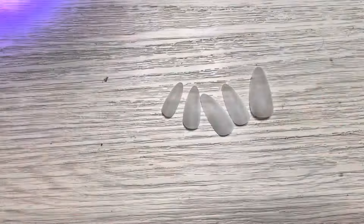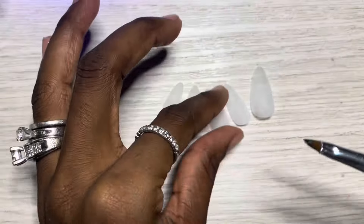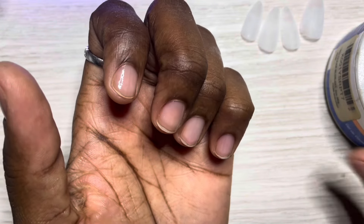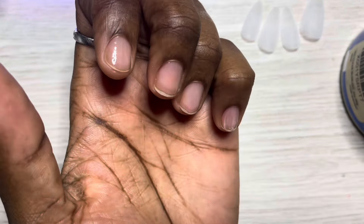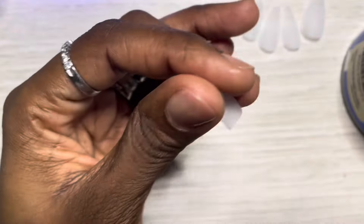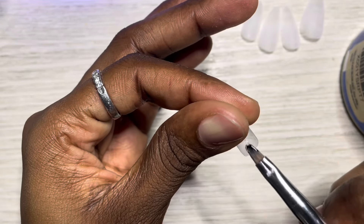I cured the base coat for 60 seconds. I'm showing you my already-prepped tips — that is IBD gel clear, my Finger Queen brush from AliExpress, and my little UV lamp also from AliExpress. I'm taking the Finger Queen brush — it's one of the smallest because I've got very small fingers — and applying a very thin coat of that builder gel in the clear.